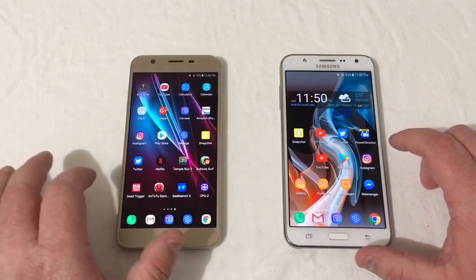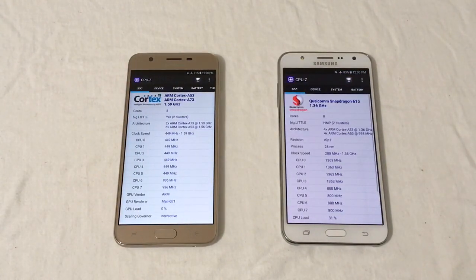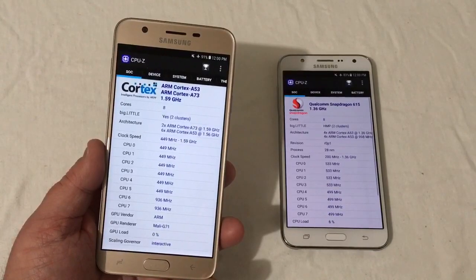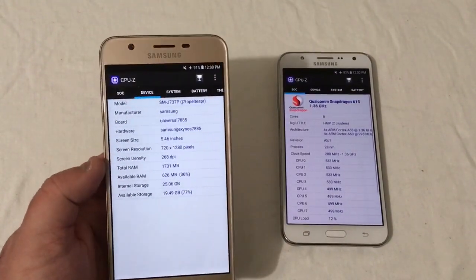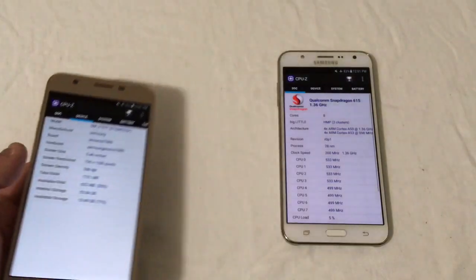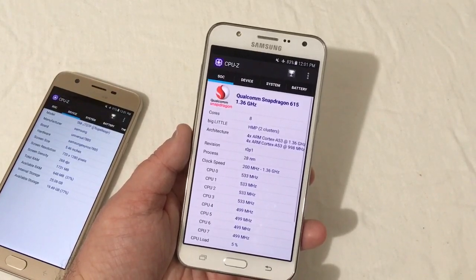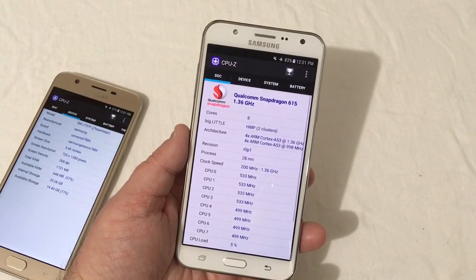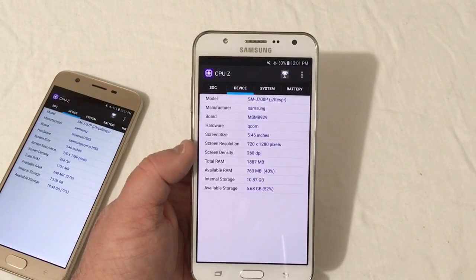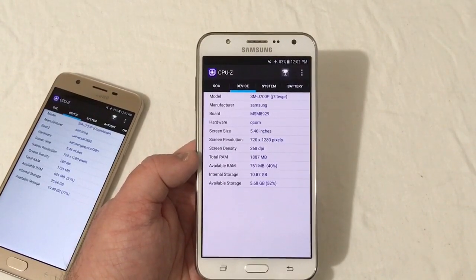Let's go into CPU-Z to look at a few specs. The 2018 version is running a 1.6GHz octa-core Exynos 7885 processor, 5.5-inch display at 720 by 1280, 2GB of RAM, and 32GB of storage. The 2015 version shows 1.36GHz but it's actually 1.5GHz — it's the octa-core Snapdragon 615, also a 5.5-inch 720 by 1280 display, and the same 2GB of RAM.